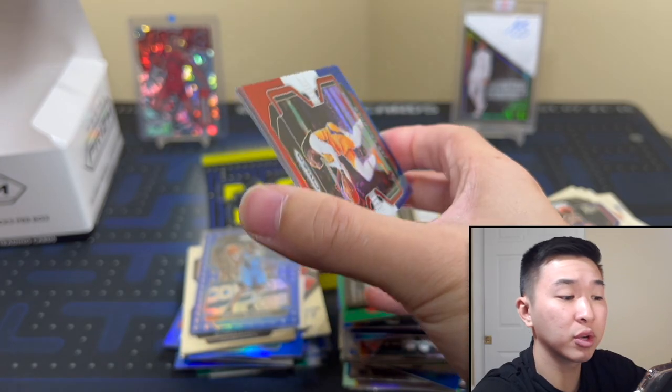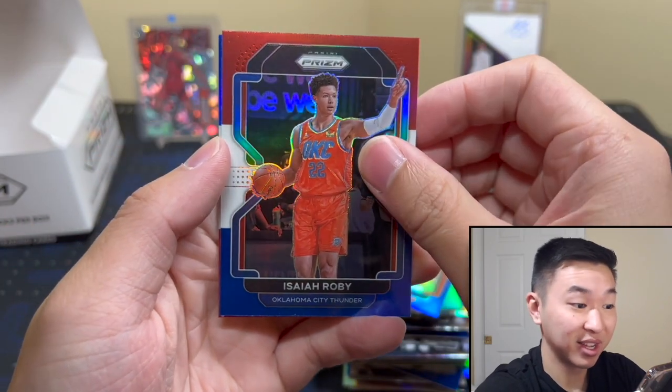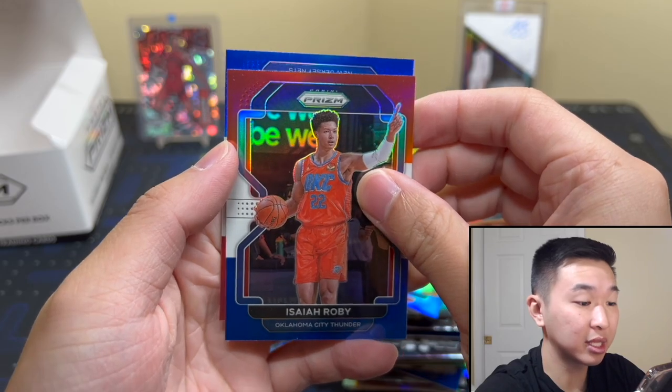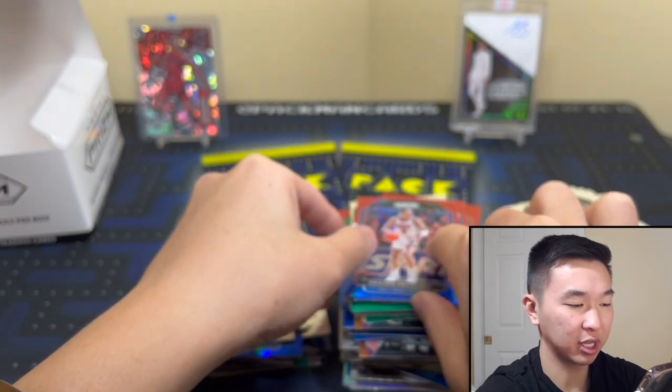Final pack. Can we get one more rookie to bring up our percentage? It's upside down — could be a rookie. Nets — nope. We tried. Don't know what the final percentage was but let's check in the recap.